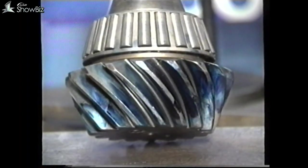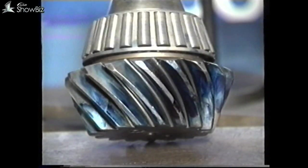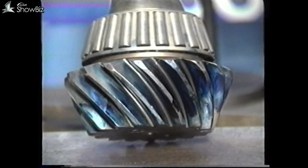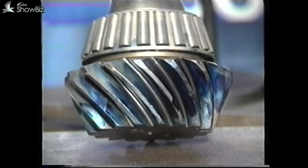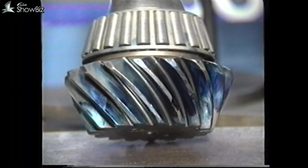Pinion preload. The first item for consideration is the preload setting on the input bevel pinion bearings. However, before pressing the bearings into position, measure the pinion head thickness as this will be required later in the program.